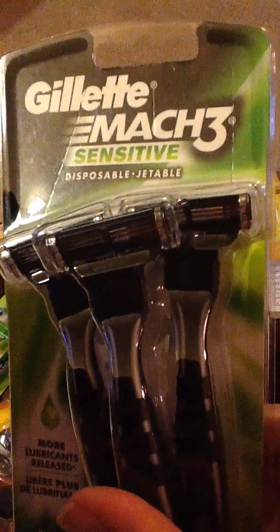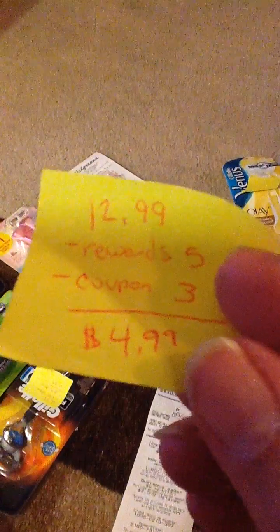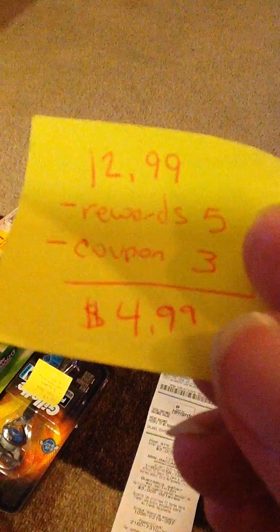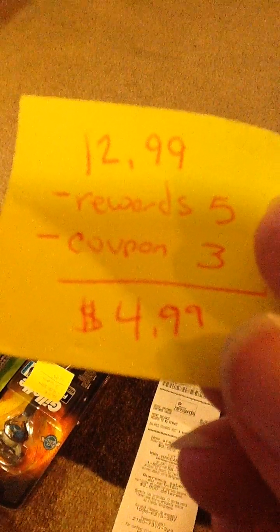Let's start out with the guys' razors. This is the Mach 3 Sensitive Disposable Razors — it's a pack of three. They are normally $12.99. The store rewards takes off $5, and the coupon from the circular takes off $3, bringing them down to $4.99.